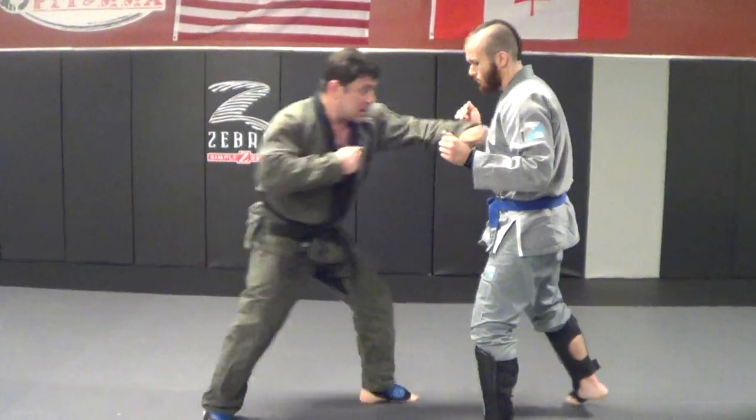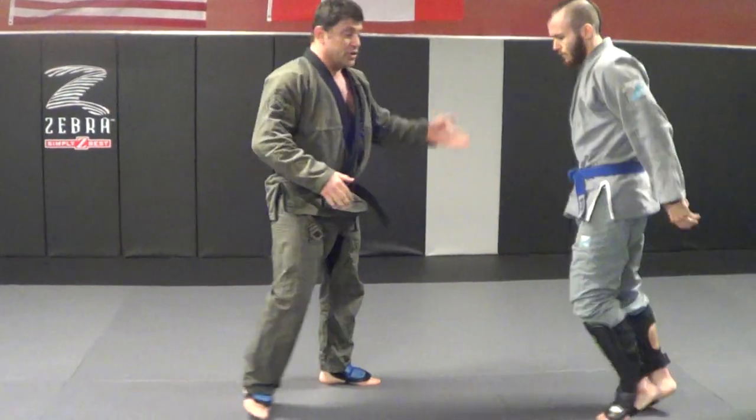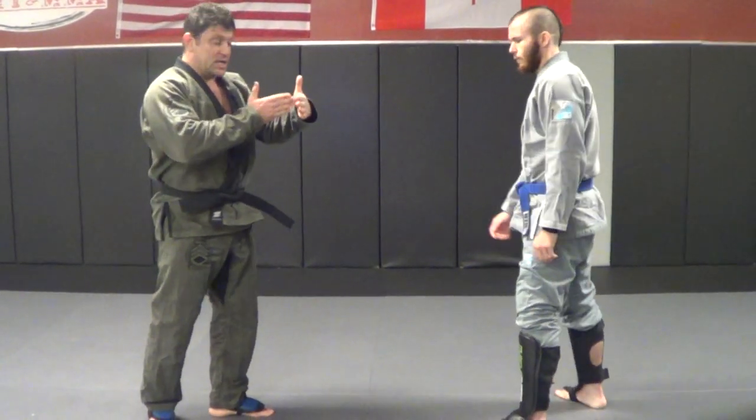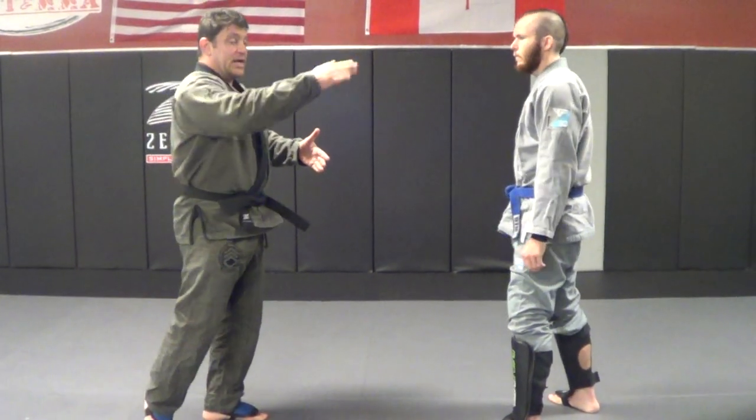I'm going to come in here. I'm going to show how to kick at short range — not just outside like Muay Thai style kicking all the way around, but learning how to Karate blast and kind of up-angle and hide it behind the head.